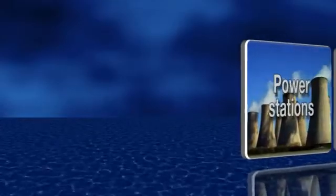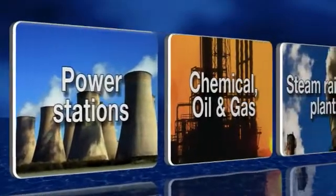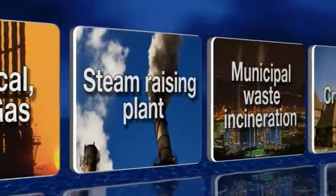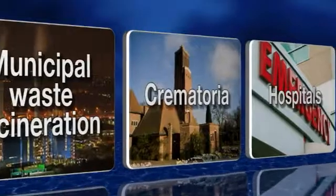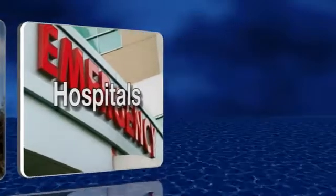Application sectors include: power generation, chemical oil and gas, captive power and steam raising plant, municipal waste incineration, crematoria, and hospitals including incineration of clinical waste.